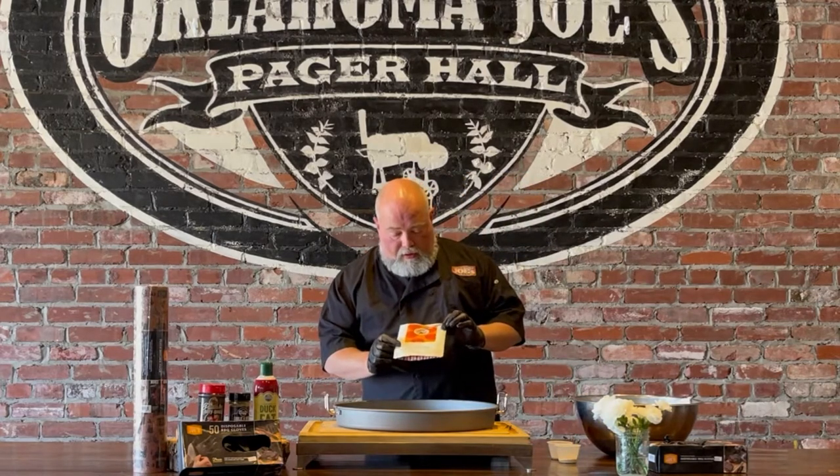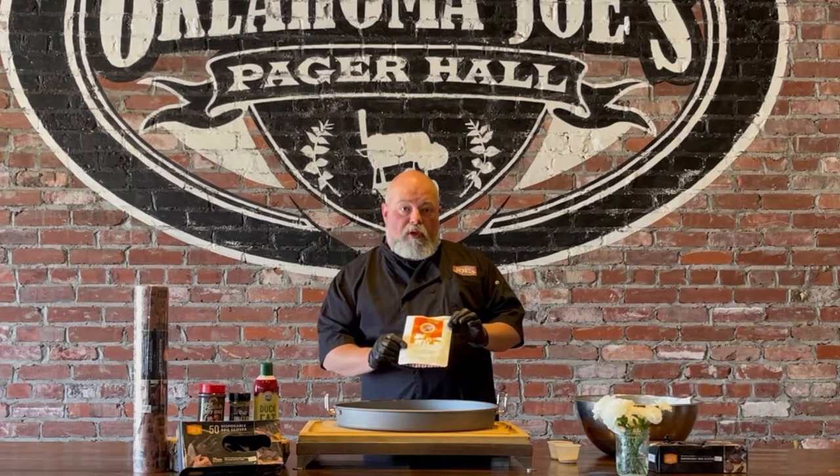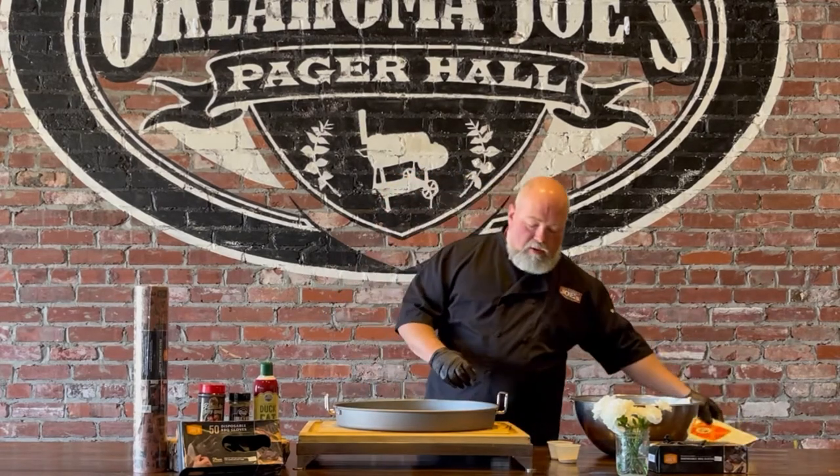We used Urban Slicer Pizza Works — their premium dough mix — to make our crust. Then just a few simple ingredients: we're going to use chopped brisket, cheese, and barbecue sauce.